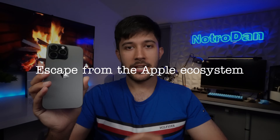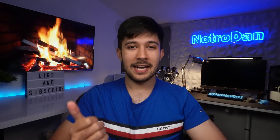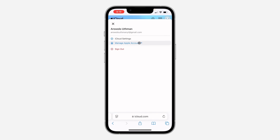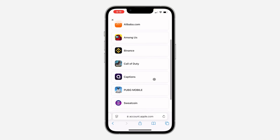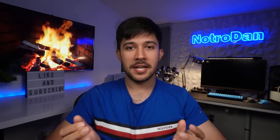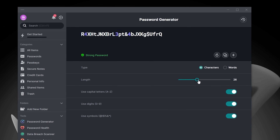Next up, we need to escape from the Apple ecosystem — the thing that keeps people coming back to iPhone. What you need to do is cross-platform every service you use, rather than relying on Apple services which conveniently don't work very well on Android or Windows, or just don't have any options at all. One of the hardest things for me was Sign in with Apple — I'd signed into so many apps with an Apple account where they generated a random iCloud email and password. I had to go into Apple's password manager app and delete or change every single account to one I control. It was an absolute pain, but once done, I moved over to a cross-platform password manager called NordPass — though there are many more out there and I'll leave suggestions in the description.